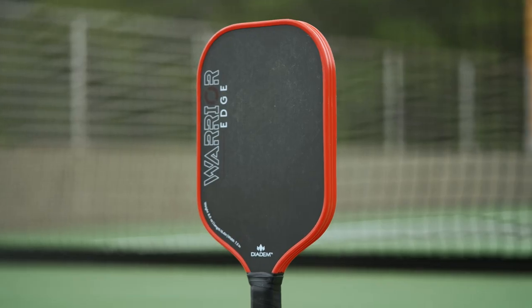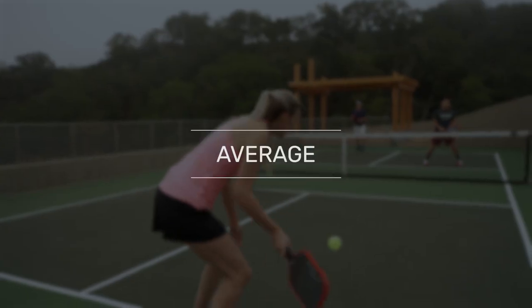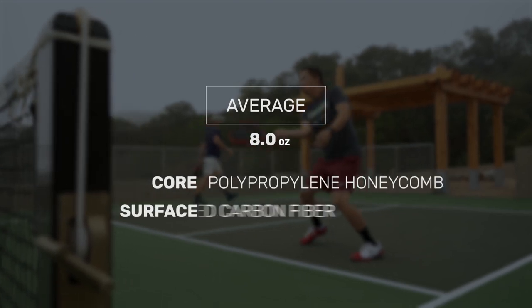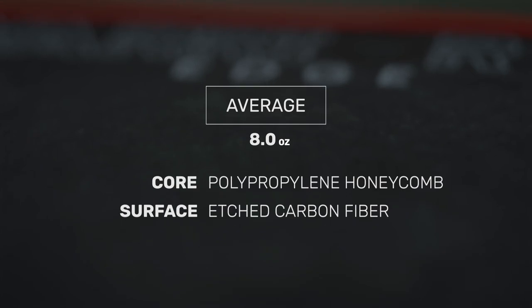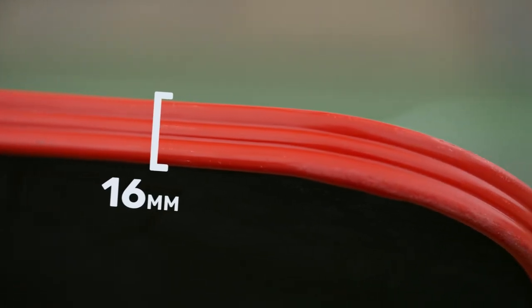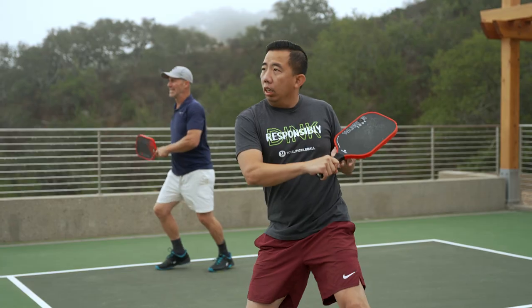Diadem adds another high-performing paddle to their lineup called the Warrior Edge. The paddle offers an average weight of 8 ounces and is built with a polypropylene honeycomb core. An etched carbon fiber hitting surface offers a consistent yet spin-friendly response. Featuring a 16 millimeter thickness and a signature aero guard channel edge guard, this paddle provides both power and maneuverability.